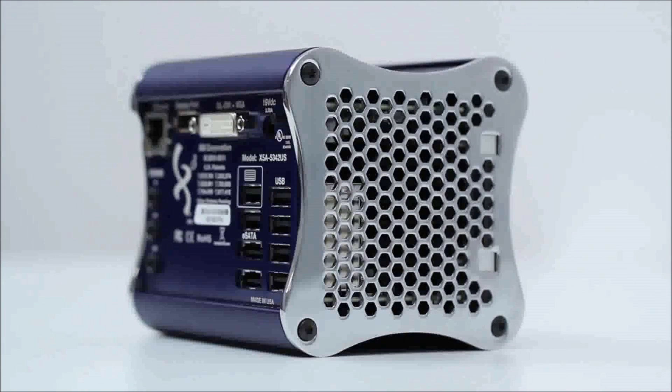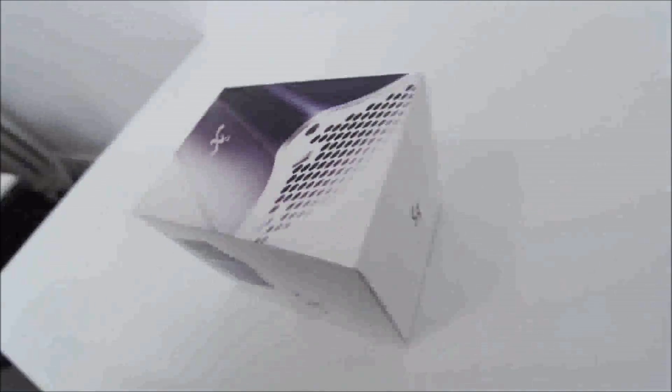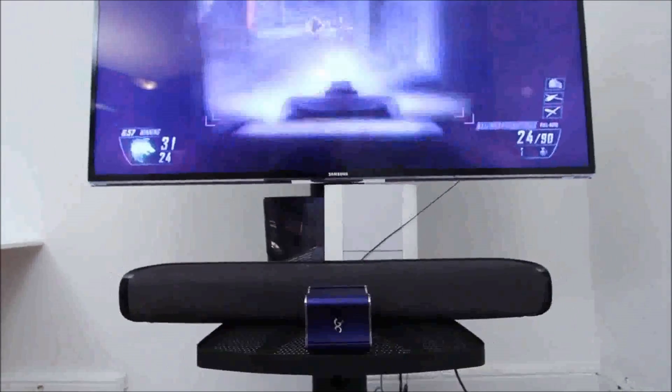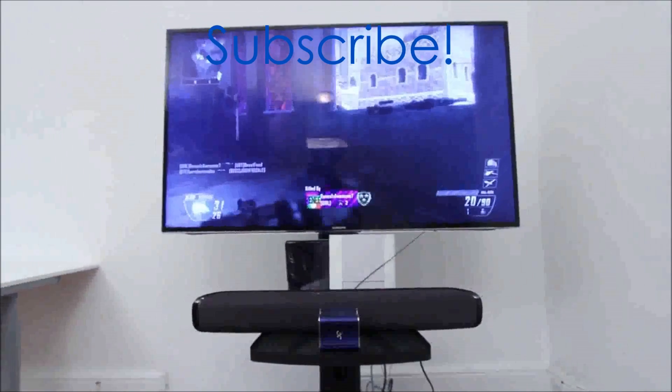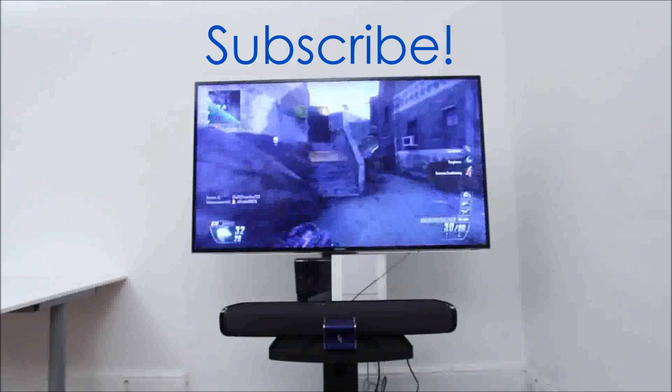Anyways, as you guys can tell this is an interesting device unlike some other stuff that's on the market. Maybe it is the world's first Steam Box. If that's the way people are using it, here you can see what it looks like underneath my flat panel, and hopefully I get a chance to play it real soon and give you guys a better overview of just what it can do.